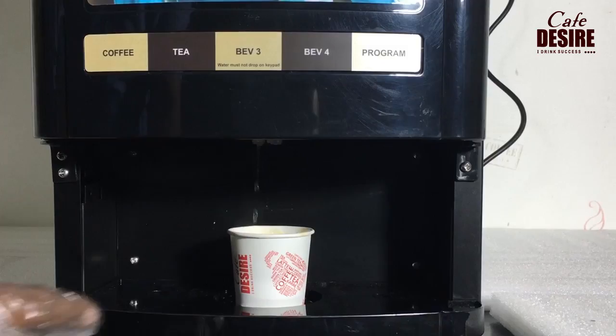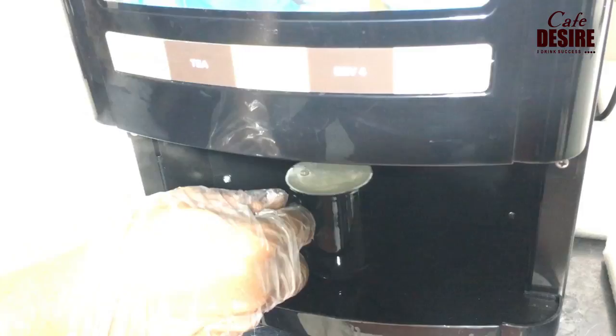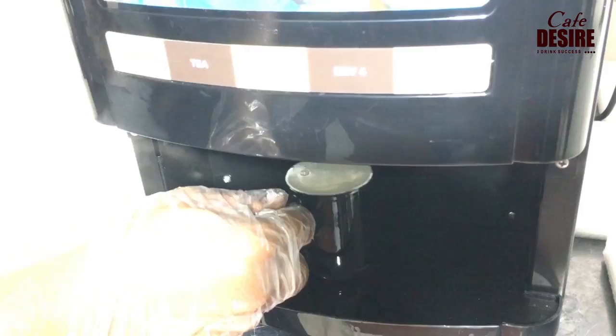Tip for maintaining a better temperature: take hot water in your ceramic cup, discard it, and then enjoy your hot beverage. This fully automatic coffee and tea vending machine is brought to you by Cafe Desire, the Middle East's leading coffee and tea vending brand.